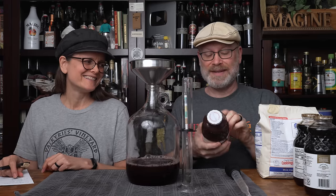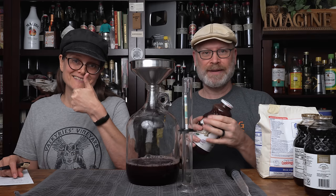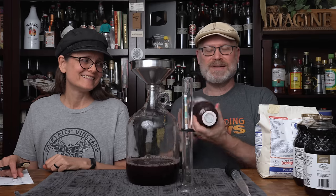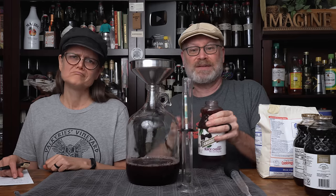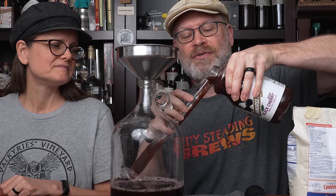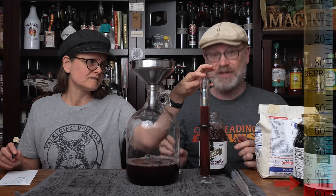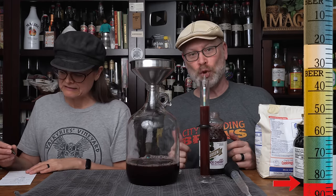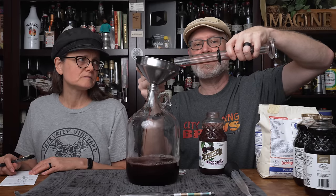By the way, the ingredients in this are juice from ripe, whole, black cherries — that's it! No ascorbic acids, no sulfites, no benzoates. Most juices are around 1.050, but this one is 1.082. You know what that means? We don't even have to add sugar for this one. I was going to shoot for a 1.100, but that's close enough.